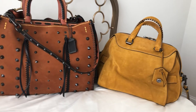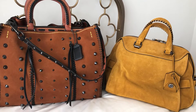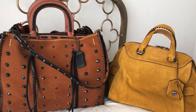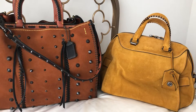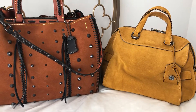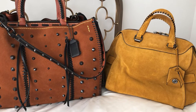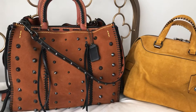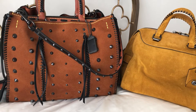Hey YouTube fam and CJ Arthur, because I'm going to go ahead and post it on there too. Just wanted to come on here really quick and show a comparison in Coach suede color. I only have two suede bags from Coach from their 1941 line — this one right here and the Rogue 36. They call this color suede saddle.